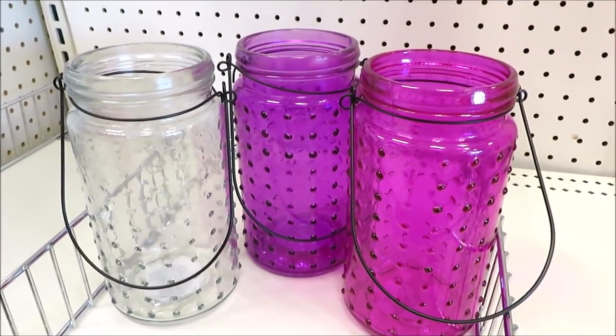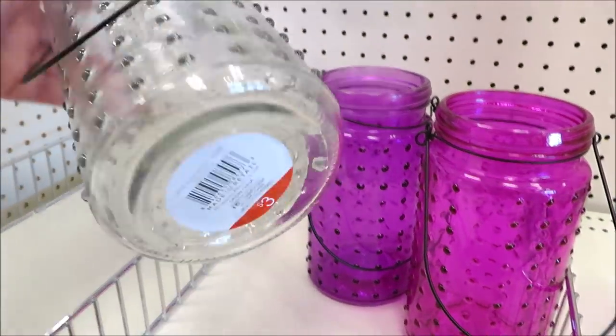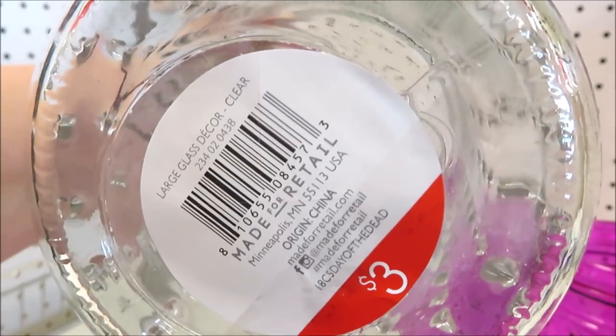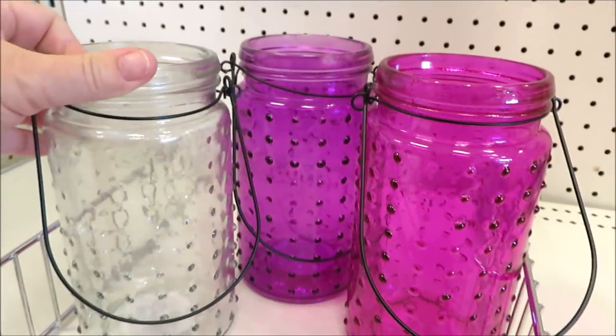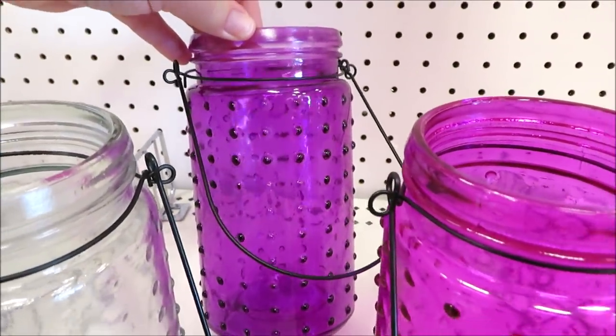They also have those glass lanterns in larger sizes — these are a lot taller. The clear one could definitely be used any time of year, and the bigger ones are $3. Now you can get a good look at that hot pink and the purple.